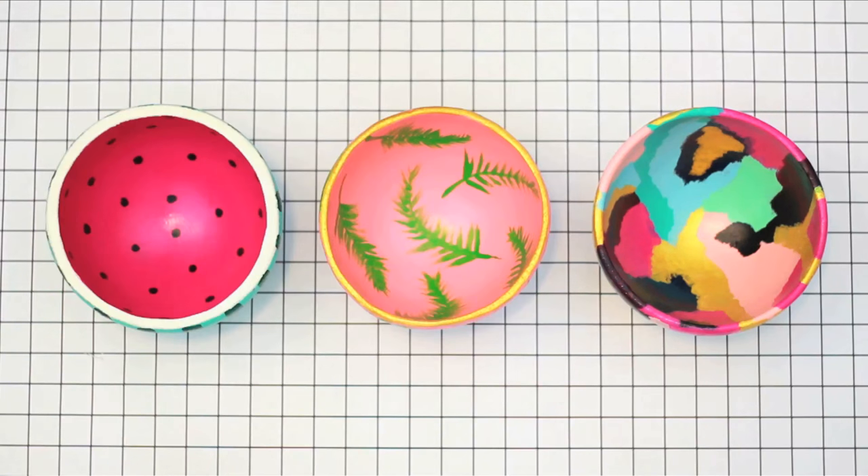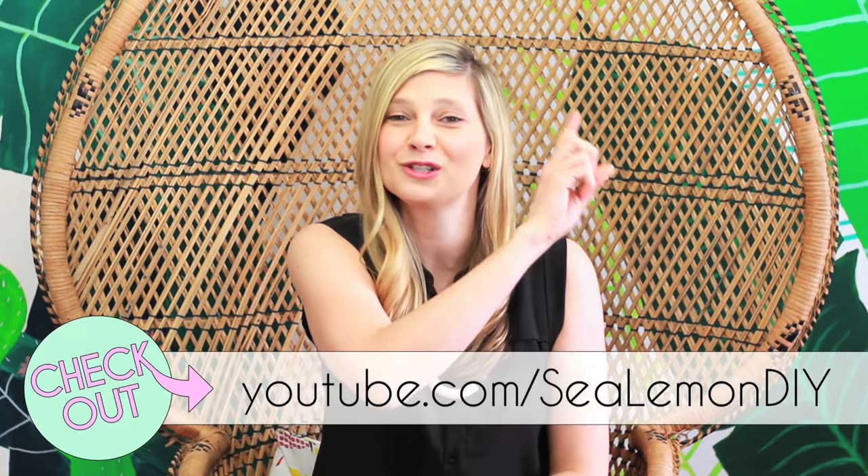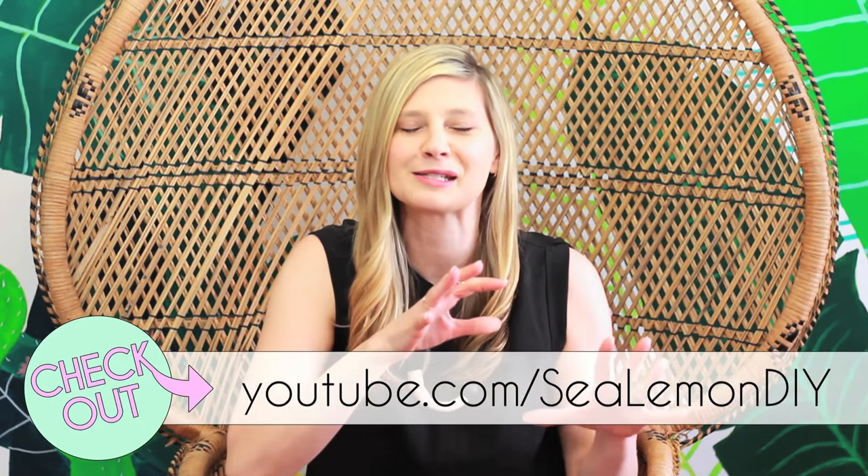I dig all three of these. I think my favorite might be that sort of modern abstract situation, though I love a plant on pink. Be sure to skedaddle right on over to Sea Lemon's channel to check out her awesome video — she is so inspiring.